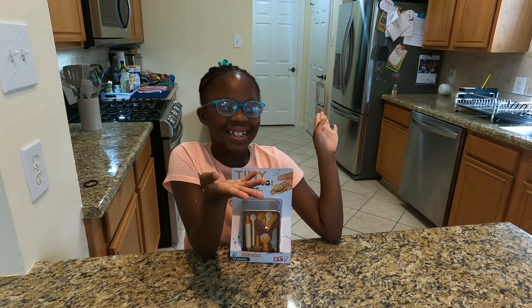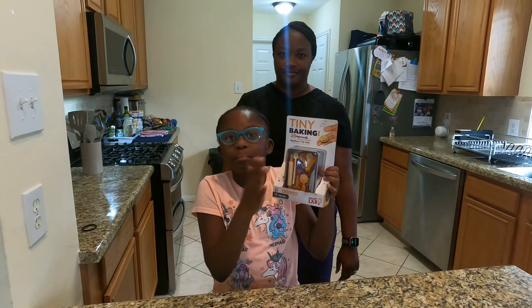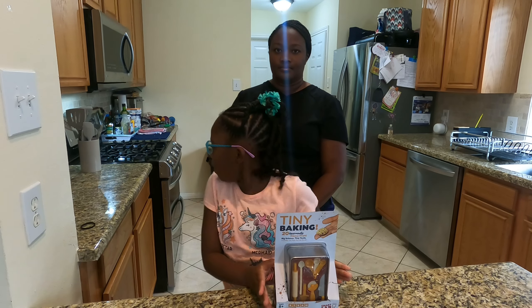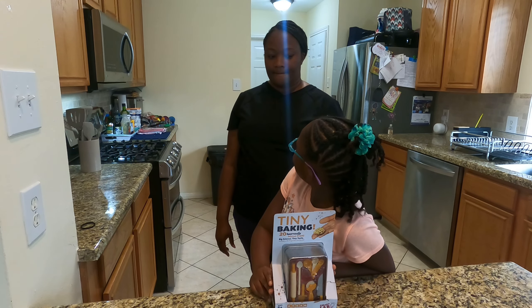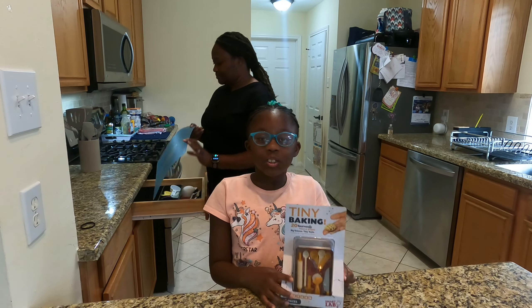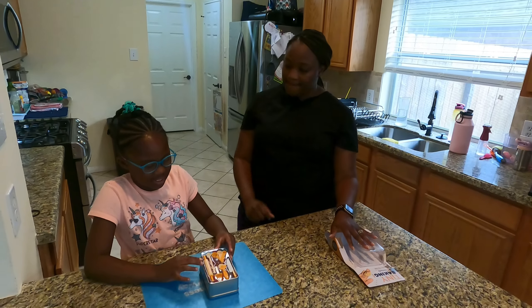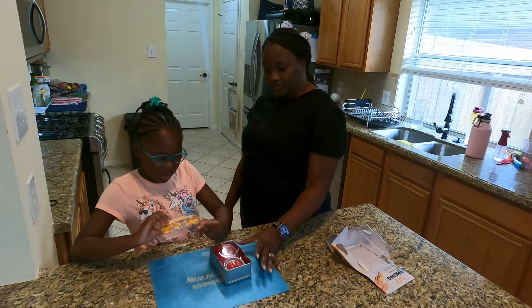Oh hi you guys, we're gonna be making mini food but I have a guest — she was in my last video. Do you guess it? It's the one and only mommy! Mommy, would you like to go get it out of the cupboard?